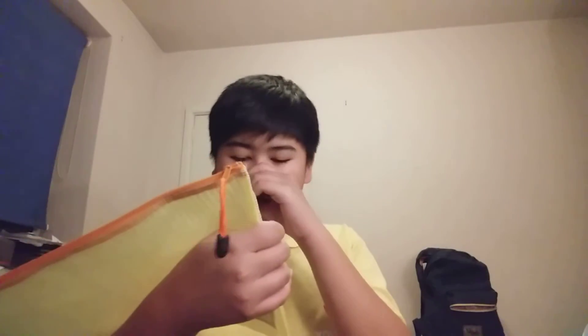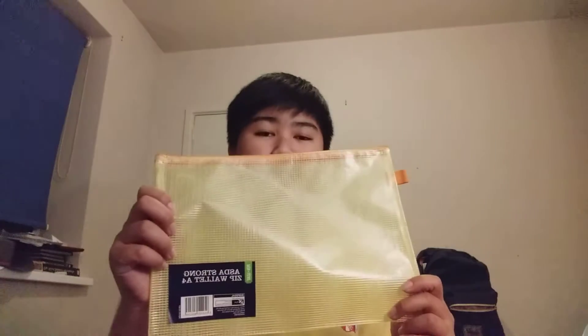So, I'm upgrading from this small little pencil case to an even bigger one. The container is an Asda Strong Zip Wallet A4. It's a bit big — it's A4 size — but it'll do, because if it's anything else, that's not a sponsor.